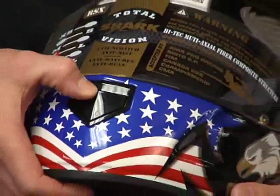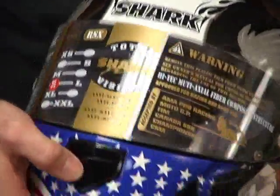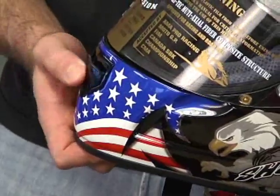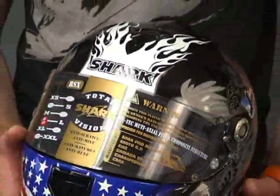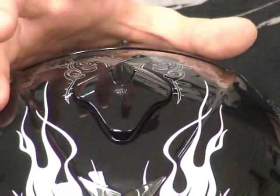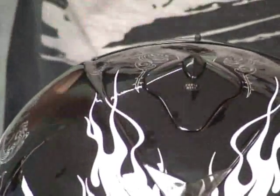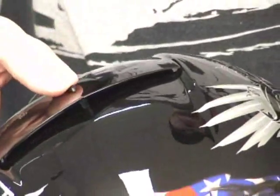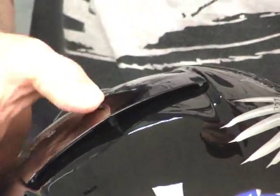Ventilation on this helmet: we've got the vent up here in the chin, which you push in — spring-loaded, it comes out. Feels like a good quality mechanism, nice idea. I like the little spring-loaded setup, that's pretty cool. Up here on the top, you push back on this button and that pops open. Once again, spring-loaded. Push down, locks in place real nice. For the extractor vent here at the back, just a little wheel — simply rotate it open or closed. Real simple.